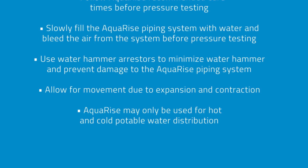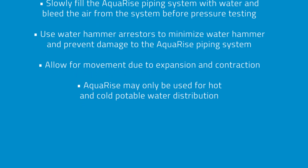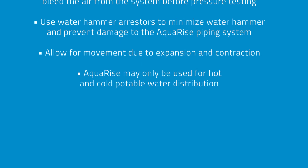Allow for movement due to expansion and contraction. Aquarize may only be used for hot and cold potable water distribution.